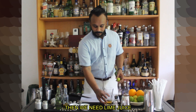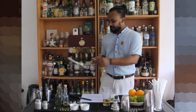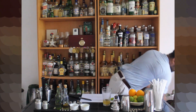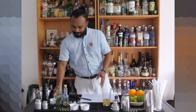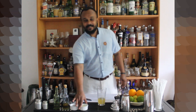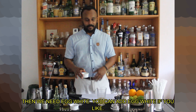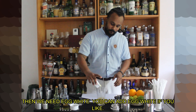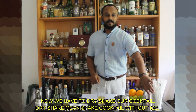Now we will add the lime juice. I am going to add a little lime juice and a little bit of lime juice. I will make it with the egg white. You can also add the egg white. I will dry shake it.